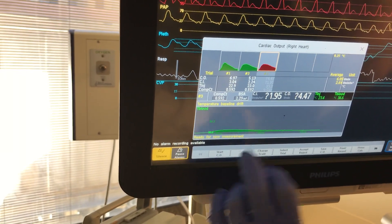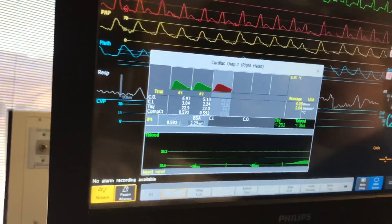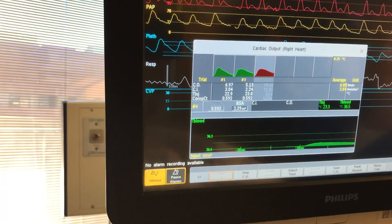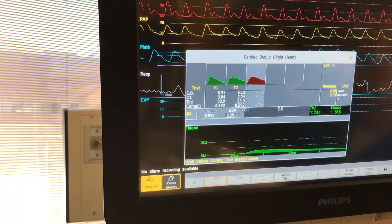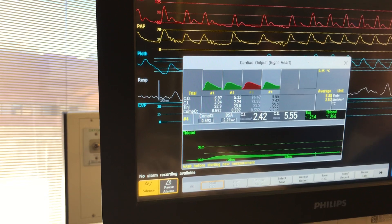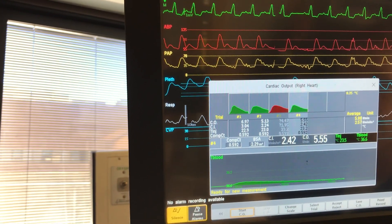You're just looking at the CO number — cardiac output. All right, start. That one looks good. Do you want to use those three or do one more? Let me do one more. I might get rid of that 6.97, so I'm going to do one more. All right, you pulled back.